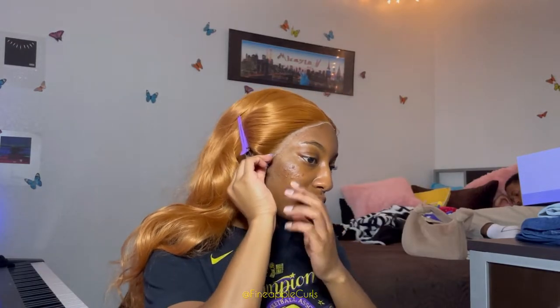One thing I started doing is taking a rat tail comb, holding the lace with it, and keep blow drying - you'll see me do that at some point. I feel like it definitely helps because your finger doesn't do it as well. You'll also see me brushing the hairline back to make sure no hair is getting in the way or being glued down by the Got2Be.